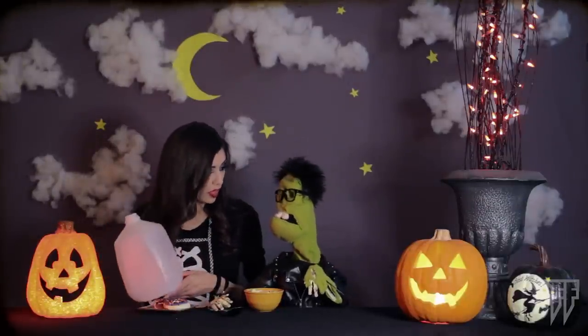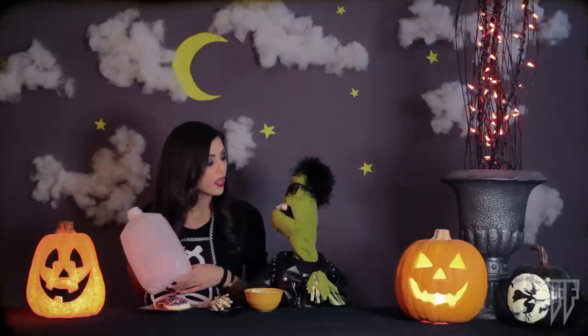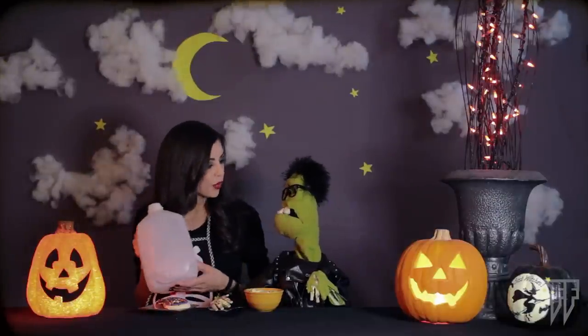Well, first of all, you shouldn't throw things. I'm sorry. And second, we can reuse this. I have a really fun Halloween project we can do together. It doesn't involve pumpkin guts, does it? No, let me show you.